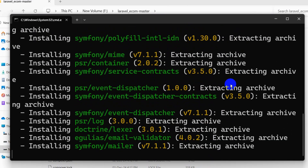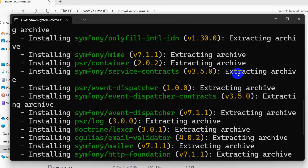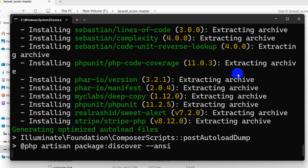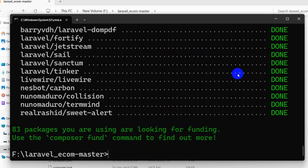Make sure you are in the project directory before running this command. This will download and install the required packages for the project. It may take one minute, two minutes, or even five minutes. Once done, the composer install command is complete.